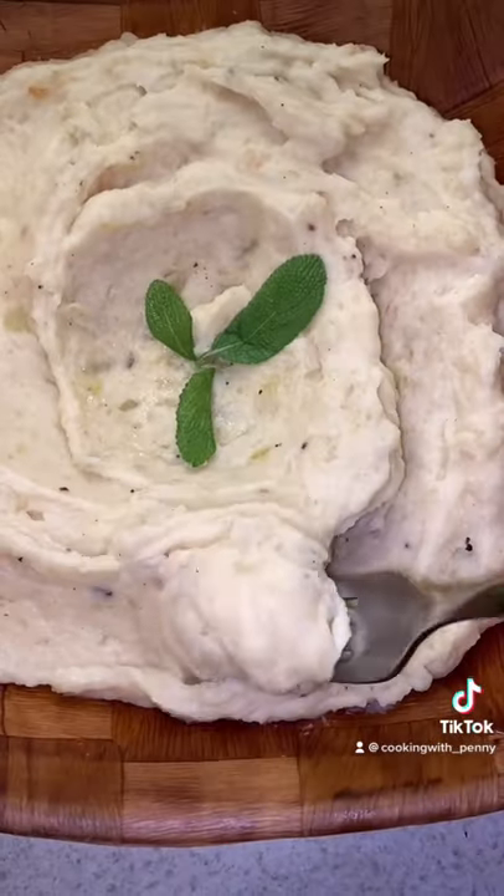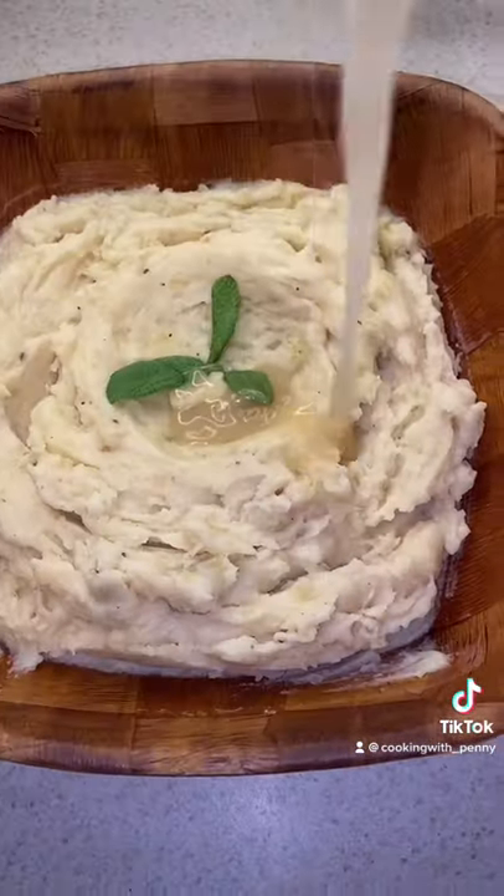I like to leave bits and pieces of potato in there for the texture, but you can smash it to whatever consistency you like. Add gravy and you get a solid Thanksgiving dish.